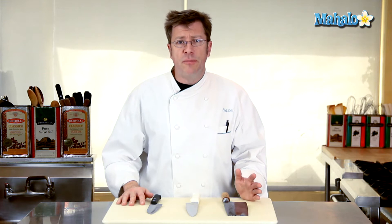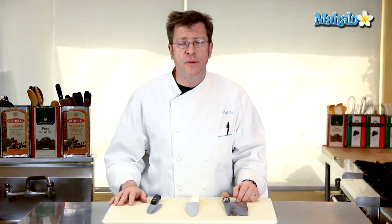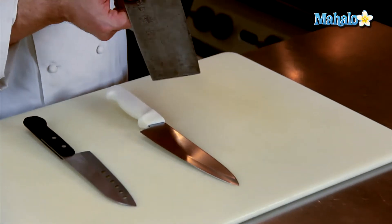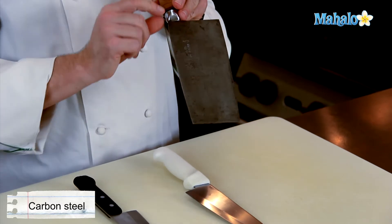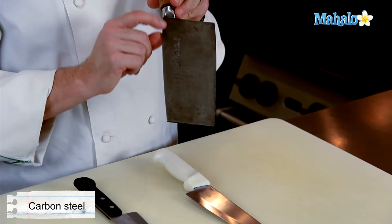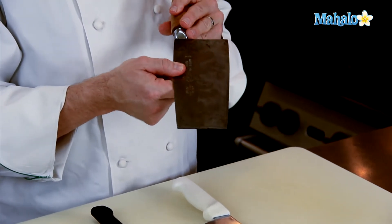Knife manufacturers basically have steel broken down into three different qualities or types. This is a carbon steel blade. The shape itself is a Chinese cleaver, but you'll find some Sushi Chef knives are made out of this. A lot of your high-end knives like Shun are made out of this kind of metal.